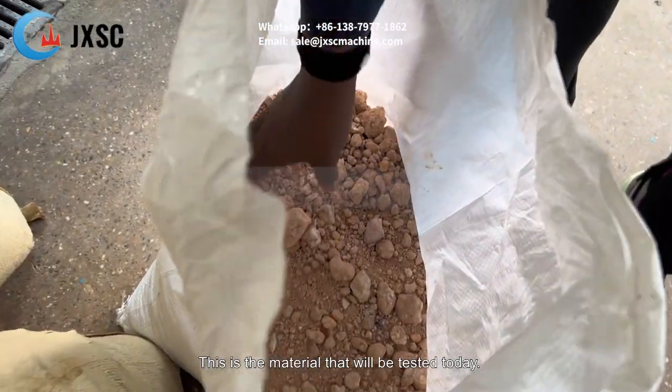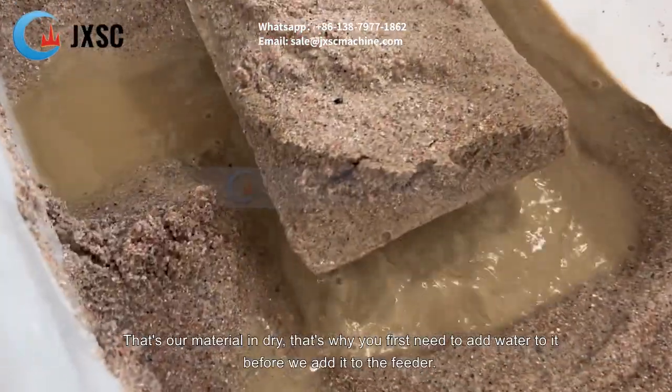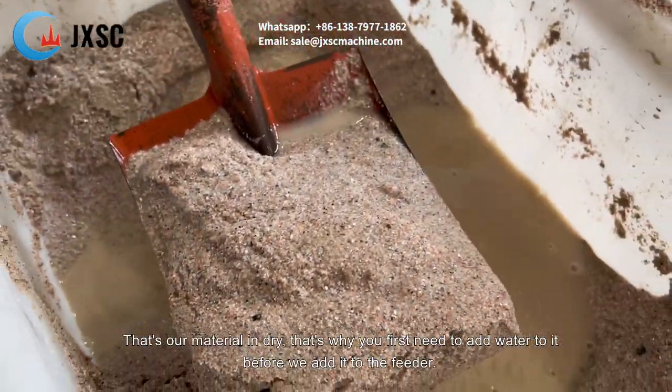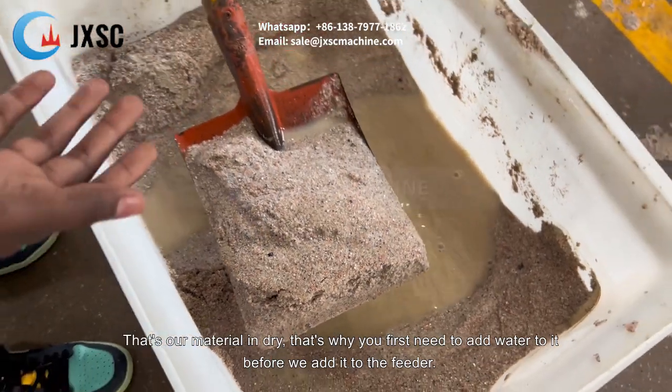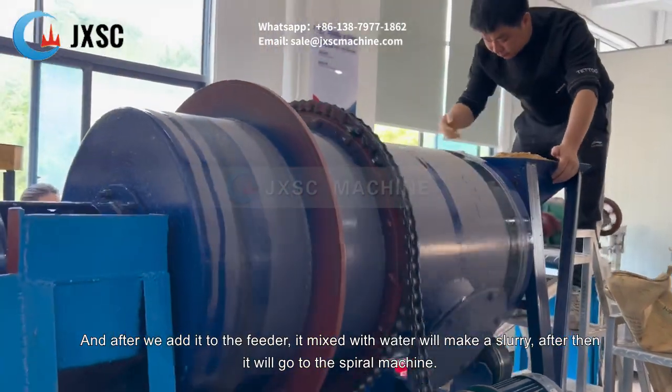This is the material that we will be testing today. First, our material is dry, that's why we first have to add water to it before we add it to the feed. After adding it to the feed, it mixes with water and we make slurry.